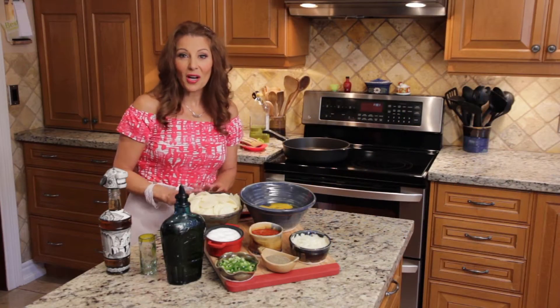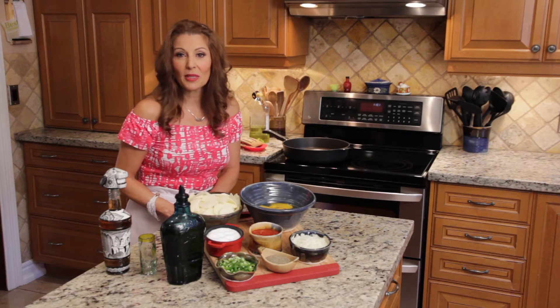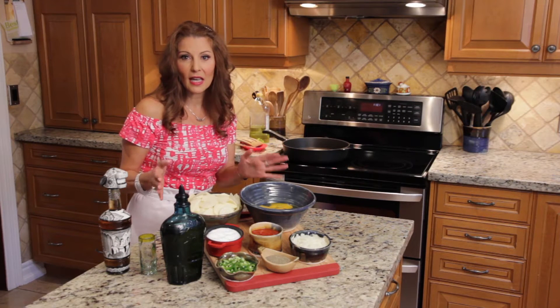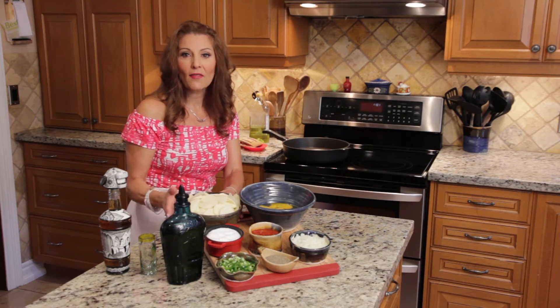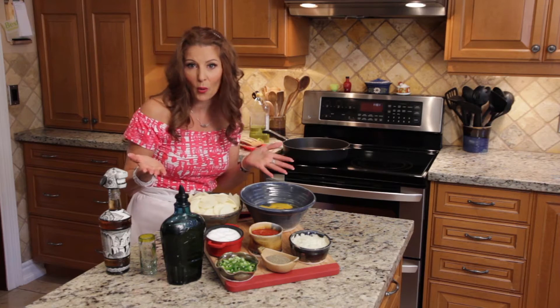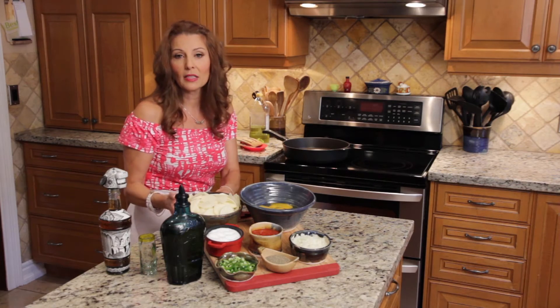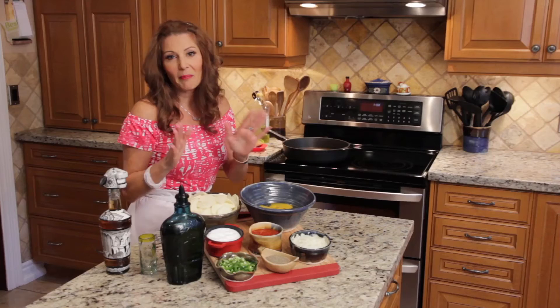Hey guys, hola amigos! My name is Susie. I'm going to cook a recipe that is very easy — and more than easy, I always say half the battle is to have the ingredients, and these ingredients you usually have at home. We're going to make a Spanish tortilla. This is from Spain, but this is my version — my Mexican version, like always, with jalapeños.